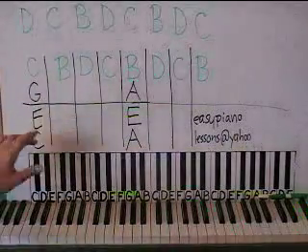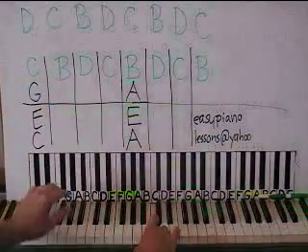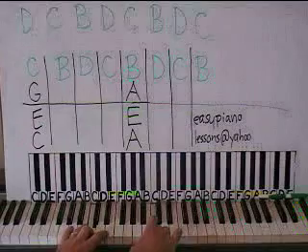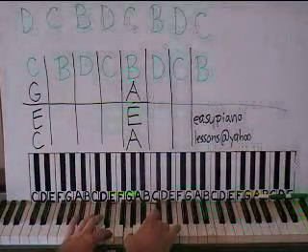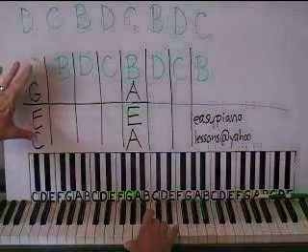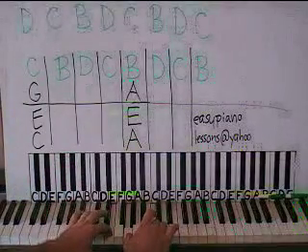We're going to play the top note and the bottom note together — you're always going to do that. So the top note in the right hand and the bottom note in the left. And then we're going to do the two middle notes up: E, G — left, right. So to review: top and bottom note together, and then the E, G — bum, bum, left, right.